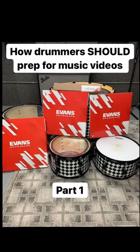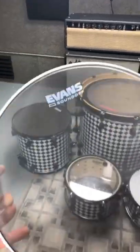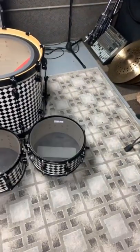How drummers should prep for music videos. Here I'm using these Evans Soundoff heads, replacing them with all the batters on my toms and my snare. These are much like the DB1s that just got released. They're made out of mesh and they produce next to no sound.